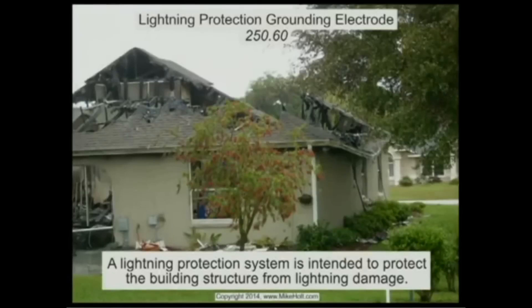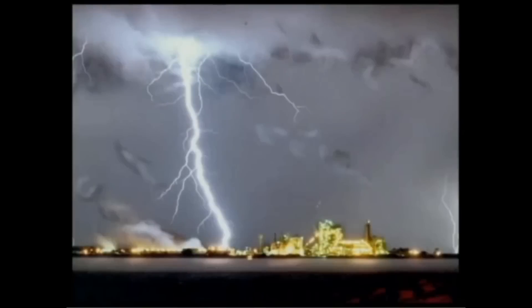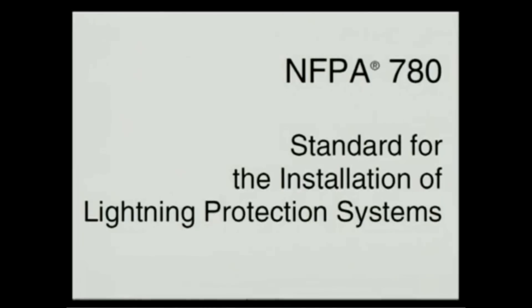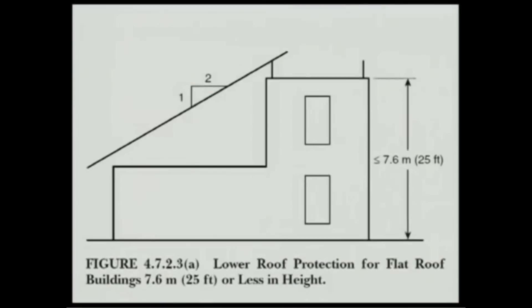Mike Holt: What you can't do is put an array on a roof without a lightning protection system and think lightning won't strike the building. Whether the array is there or not is irrelevant. If you want to protect the array from lightning, you need to go to NFPA 780, understand the zone of protection, and bring in a lightning protection engineer who understands how to provide that protection.